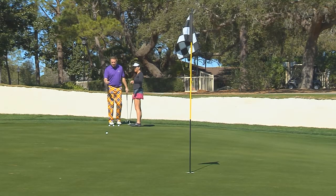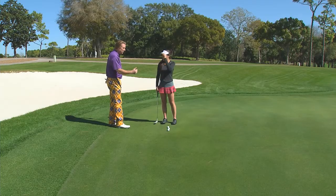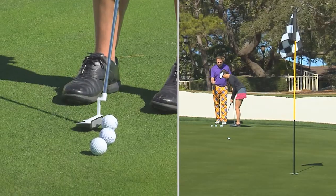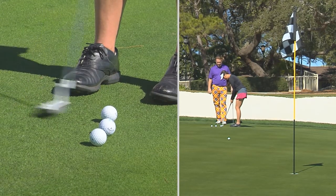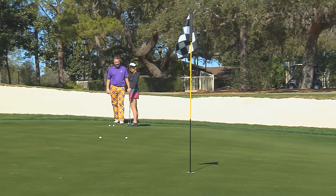Now look at how fast that is. Now I want you to hit this next one about five or six feet past that ball right there. So how are we going to do it? Just take it back a little farther. Same pace. A little bit past it — good.